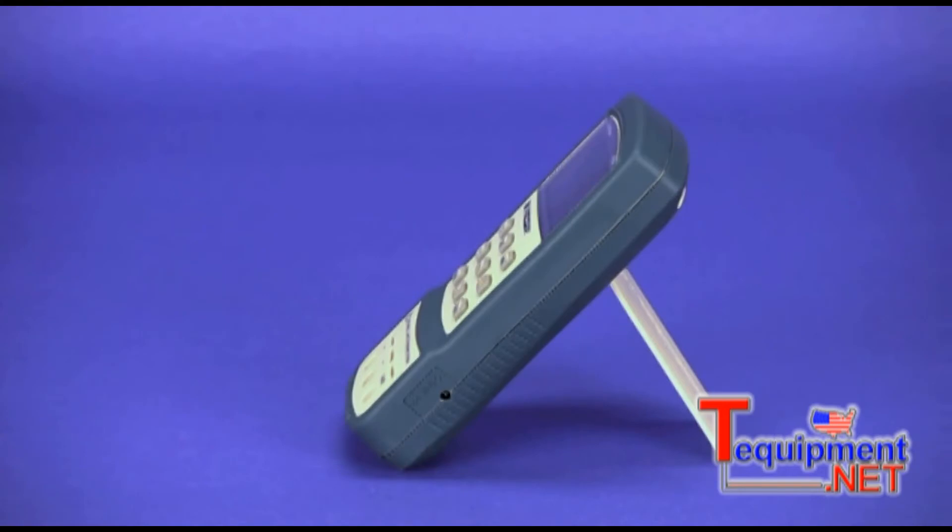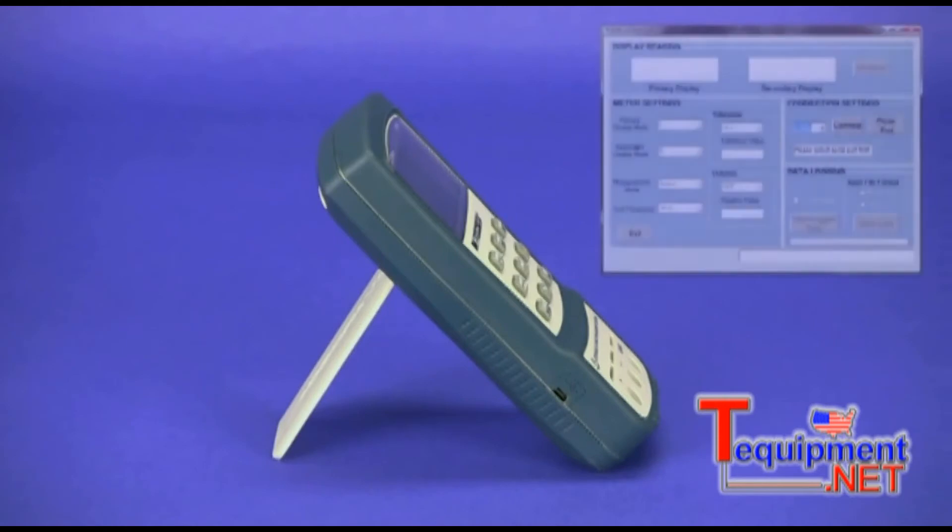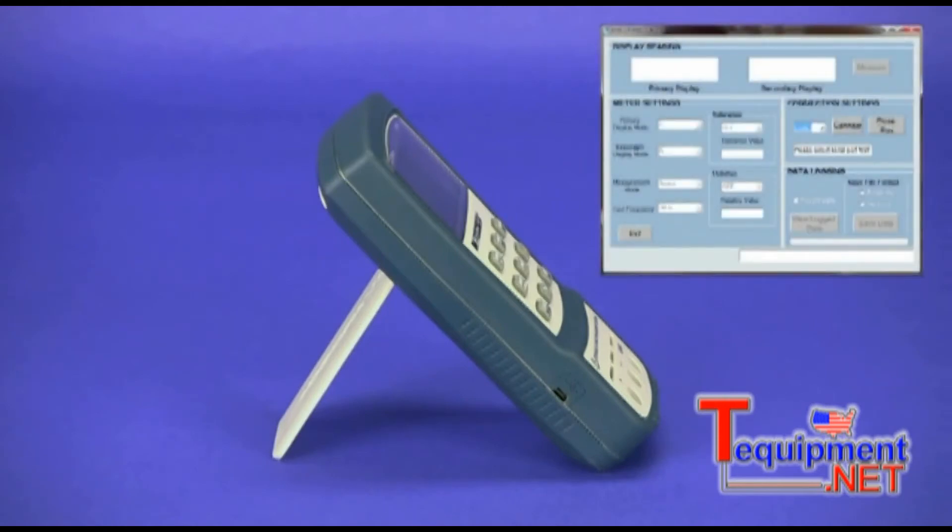The sides of the meter house the AC adapter input and the mini USB connector for connecting to a PC, allowing communication with free software available for download from bkprecision.com.